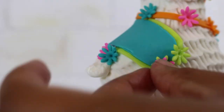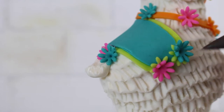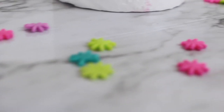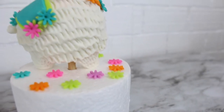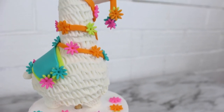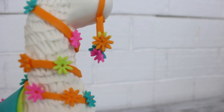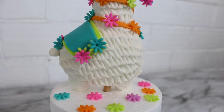All the decorations got attached using just water — no biggie, super simple, nothing extra needed. I let her sit overnight again so everything could stiffen up nicely before using her on a cake. I haven't decided which cake yet but pretty soon I'll make a cake with the llama on it and she's gonna be cute.